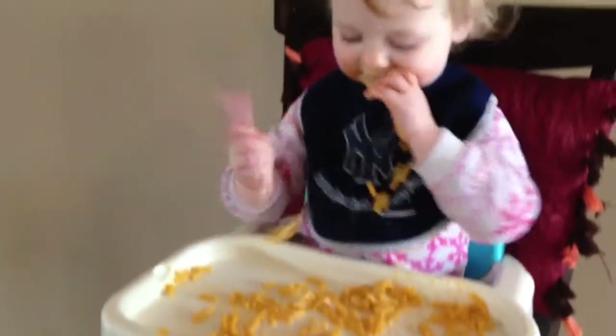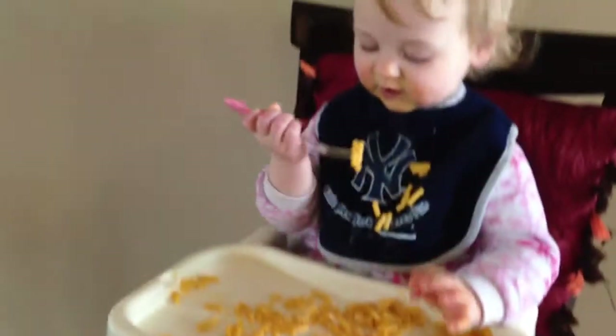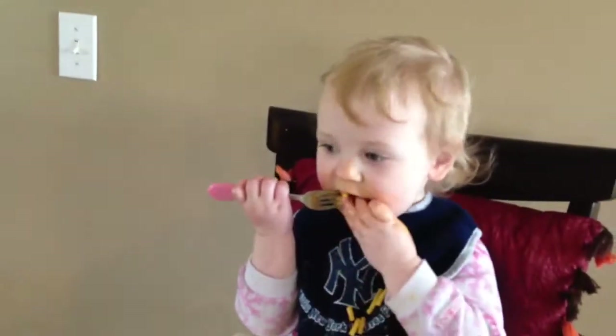Come on, let Daddy show you. Look. Stick. Stick the food. See? Very good.